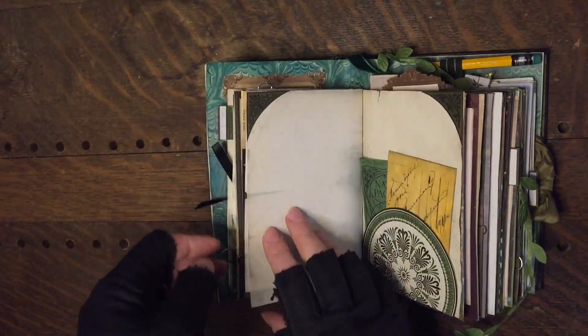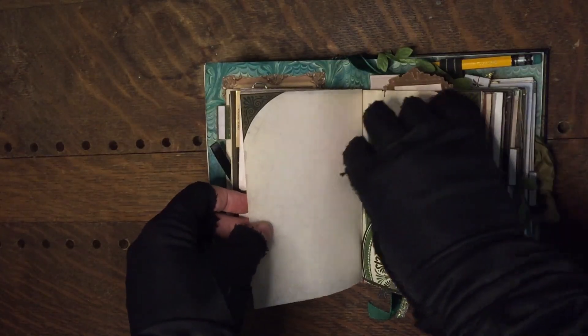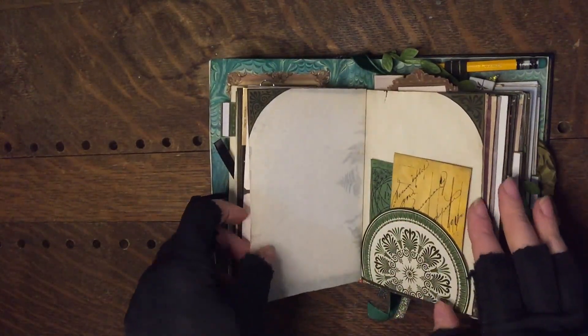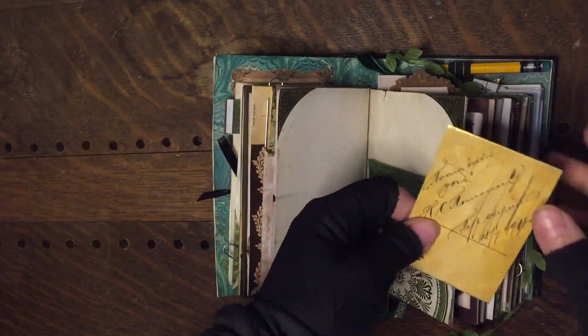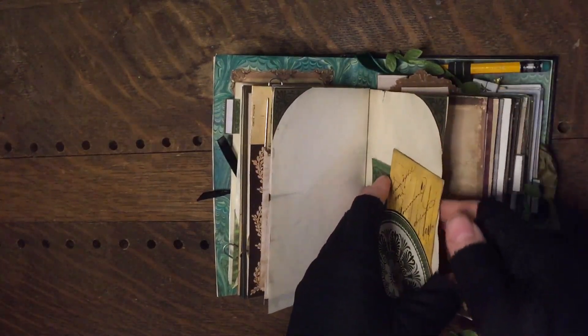I like to use a mix of different textured papers when I'm making these just to add interest as we go through the journal. This is vellum, and most of the other papers are printed on very thick sheets — like GSM 160 — things like that, which is a cardstock thickness.